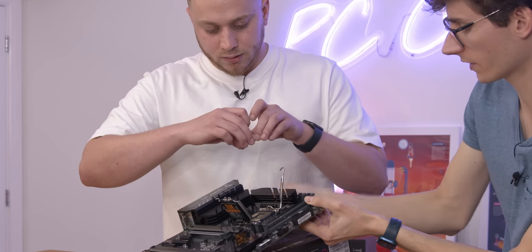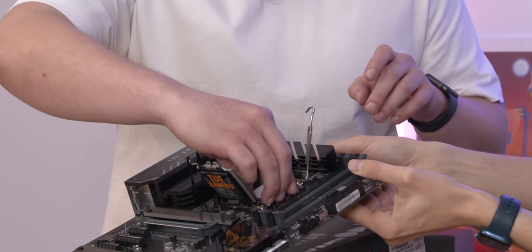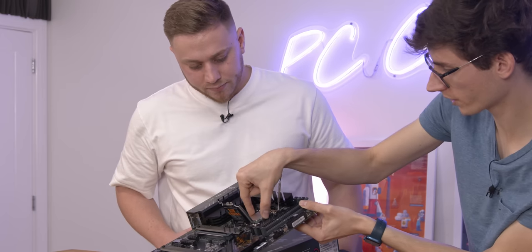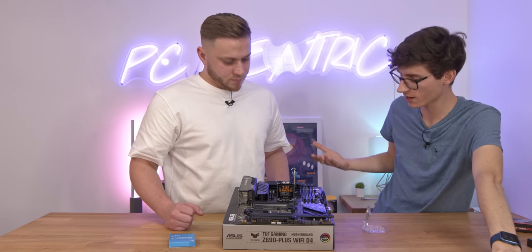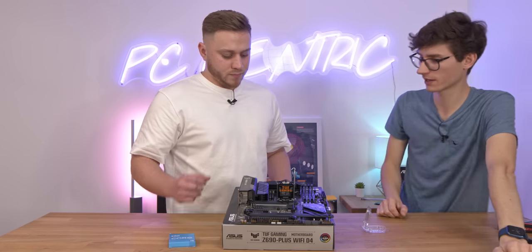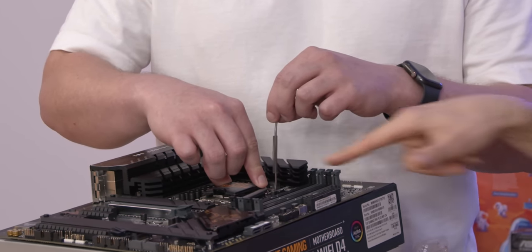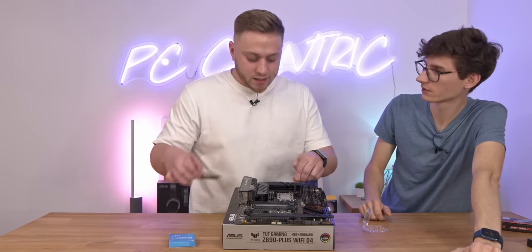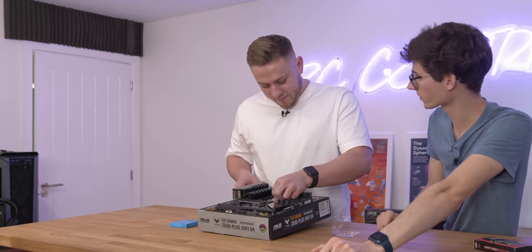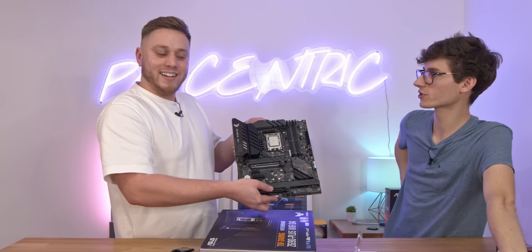That arrow should face that corner. Drop it into position - you see now that shouldn't wiggle about, it's locked in place. Now you're essentially going to do the reverse and close it by lowering down that retention arm like so. Push it down until that piece comes off and remove that cover - that's a protective cover so you don't damage the socket when handling the motherboard. Show the lovely people at home what you've done. Mummy can put it on the fridge.